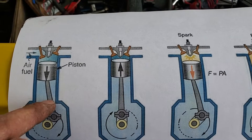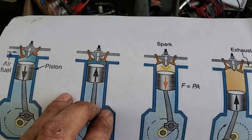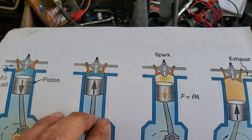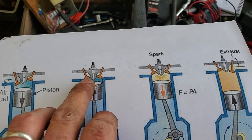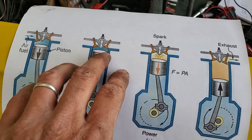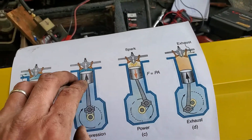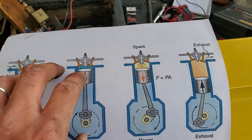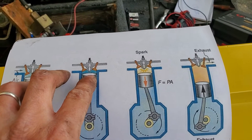At the bottom, both of the valves close. Then the piston moves from the bottom up, and it compresses that mixture it drew in — in a concealed chamber. This is what's called the compression stroke.